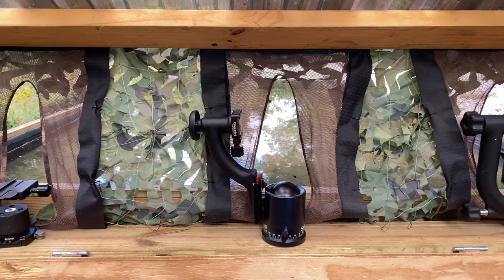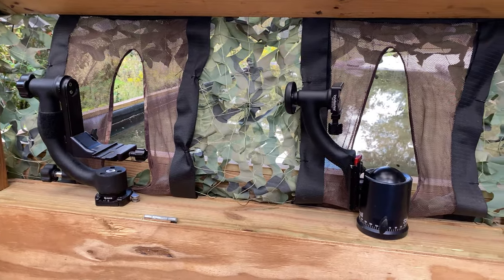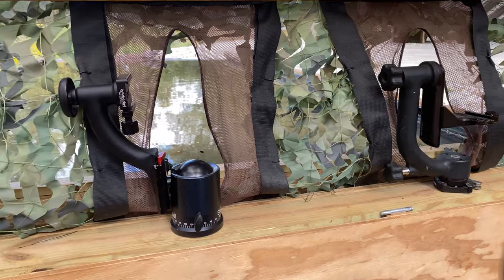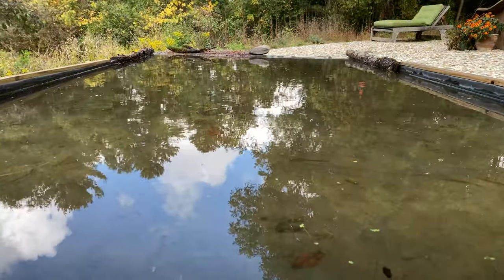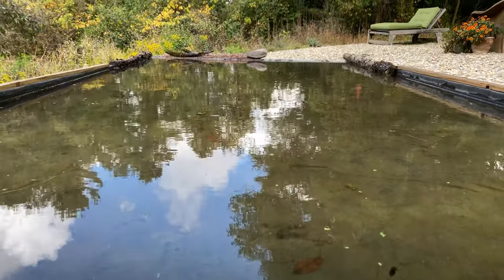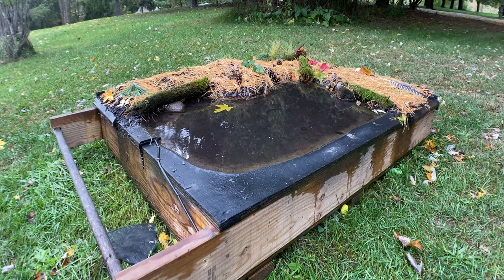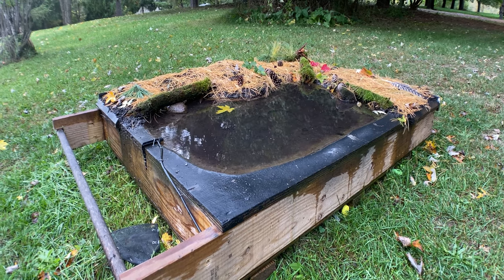Here we are inside the blind. As you can see, we've got three shooting stations mounted onto a four-by-four part of the structure, right at ground level. This is what gives us this beautiful low-level view under our subject. If you wanted to make a pond to photograph at, this was our first version of the ground blind. We gave this to our buddy Mike, and he was nice enough to set it up and let us come out and take pictures of it again.